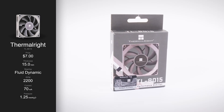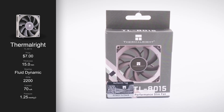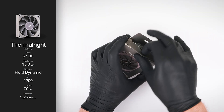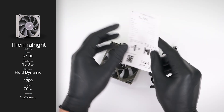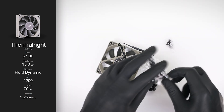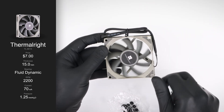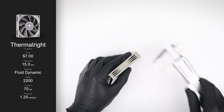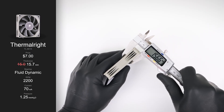For $5.50, the ID Cooling NO8010 PWM includes mounting screws and, depending on the quantity you order, either a splitter or extension cable. It specifies a hydraulic bearing and a thickness of 10mm. Like the Yunuon, I measured the thickness to be almost a millimetre thicker, at 10.8mm. At $7, the Thermalright TL8015 stands out with its included accessories: two types of mounting screws, vibration-reducing washers, and an instruction manual. It's also the only fan to feature a sleeved cable. It advertises a fluid dynamic bearing and a thickness of 15mm, but anti-vibration pads increase that to 15.7mm.